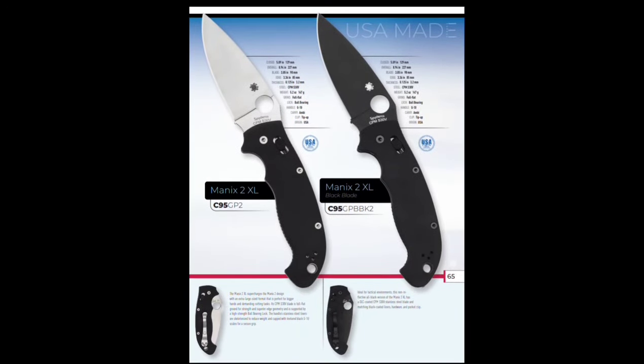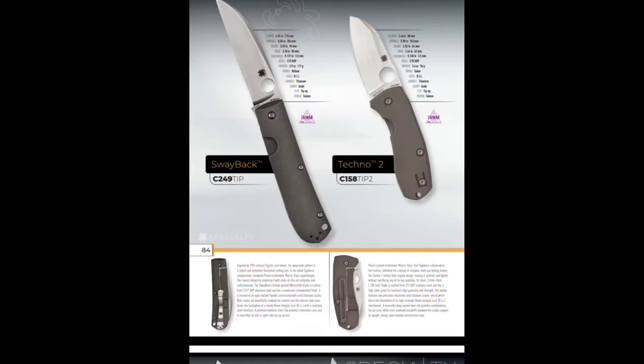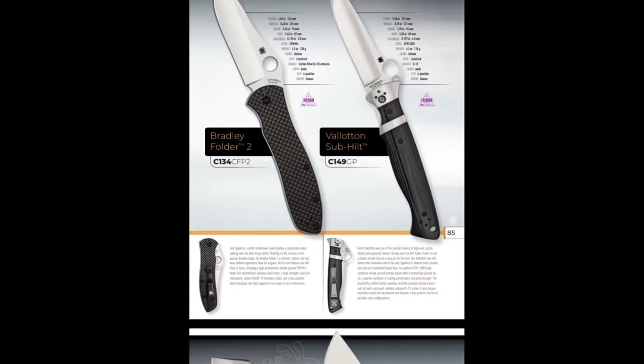This is just the normal models and XL models, appears to be S30V. Specialty section — the Swayback: never felt it, but it looks cool. The Techno 2 — never felt it, and I want one. I want a Techno 2.